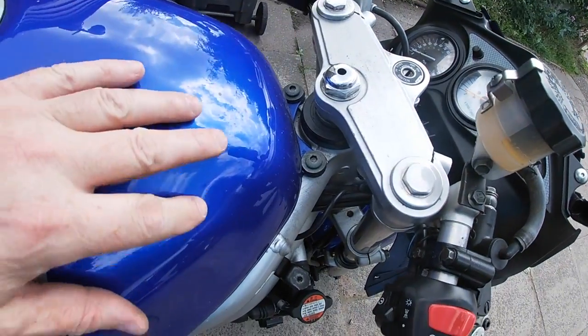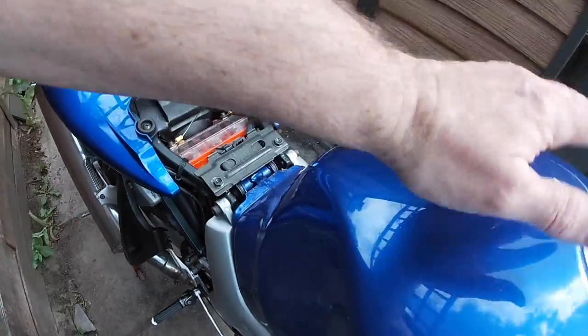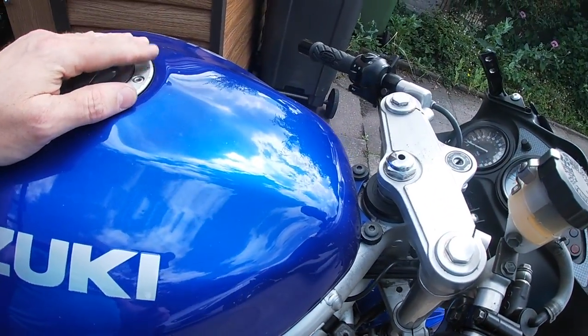For the tank, there's two bolts at the front, and then it hinges up just there. Lift the tank off completely once you've done the plumbing, if you need better access.